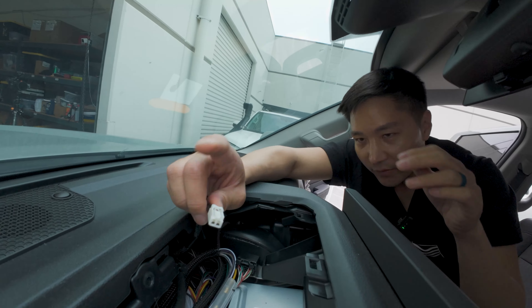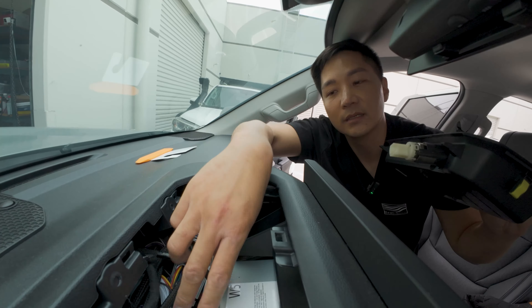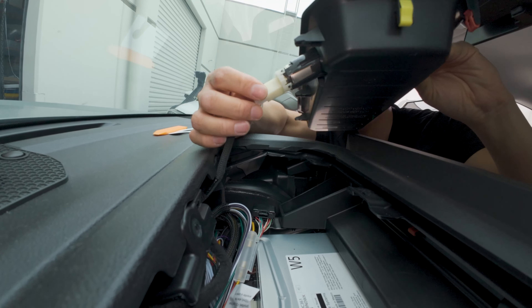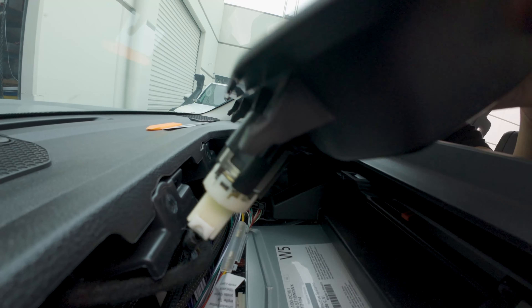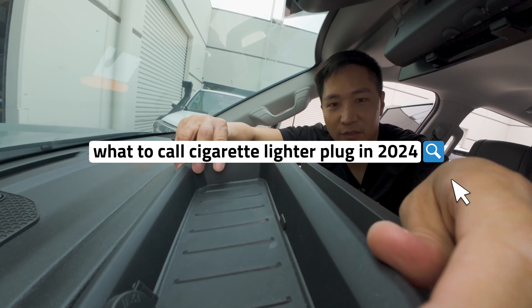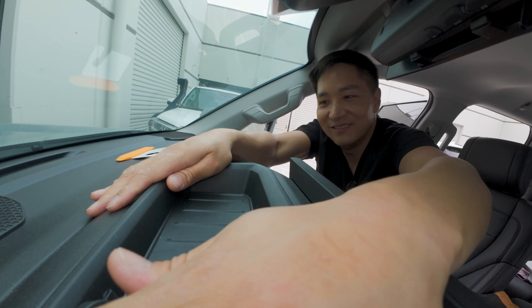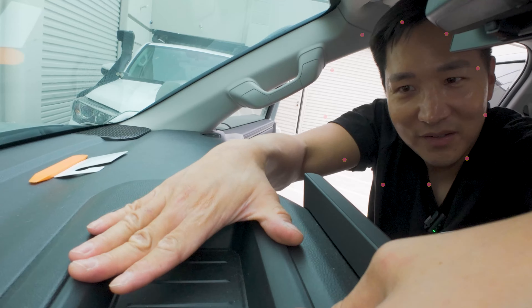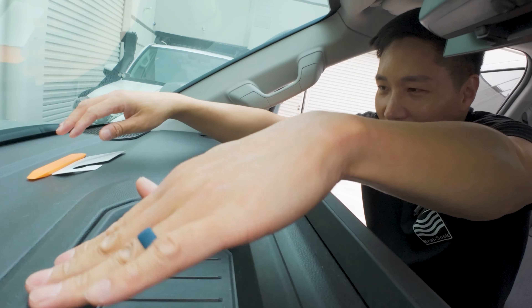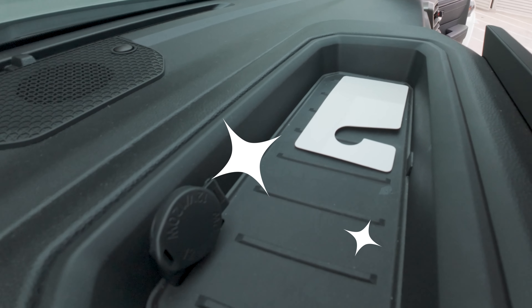Don't forget to reconnect this — your 12-volt plug. It's funny, there are no more cigarette lighters on new cars, but everyone still calls it a cigarette lighter plug. Or maybe just I call it that. You just call it 12-volt. People call it the 12-volt plug — it's no longer a cigarette lighter plug.